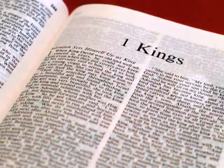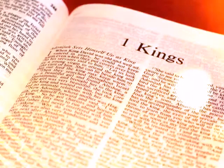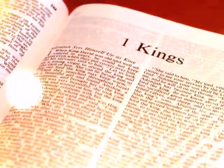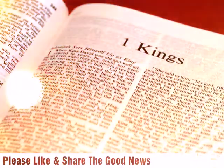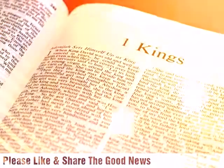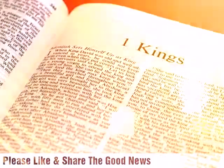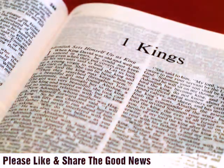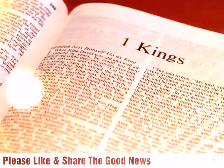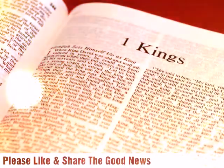So Solomon built the house and finished it. He lined the walls of the house on the inside with boards of cedar. From the floor of the house to the walls of the ceiling, he covered them on the inside with wood, and he covered the floor of the house with boards of cypress. He built twenty cubits of the rear of the house with boards of cedar from the floor to the walls, and he built this within as an inner sanctuary, as the most holy place. The house, that is the nave in front of the inner sanctuary, was forty cubits long. The cedar within the house was carved in the form of gourds and open flowers. All was cedar; no stone was seen.